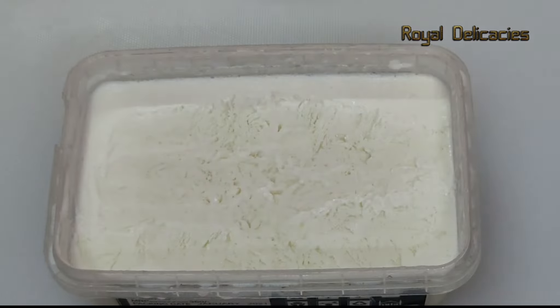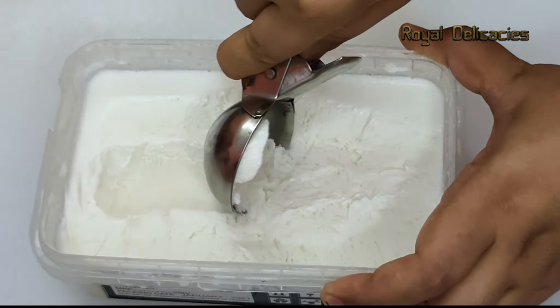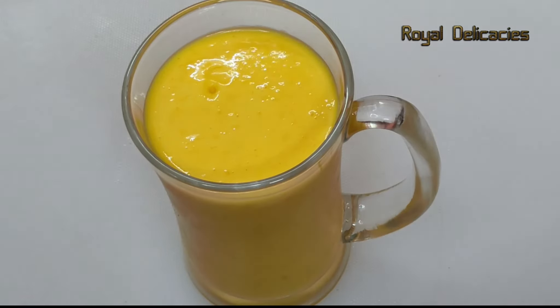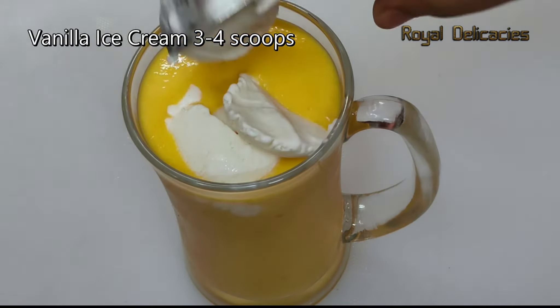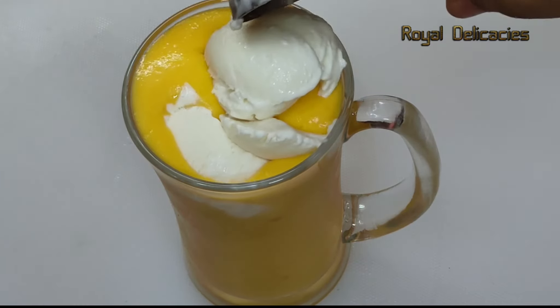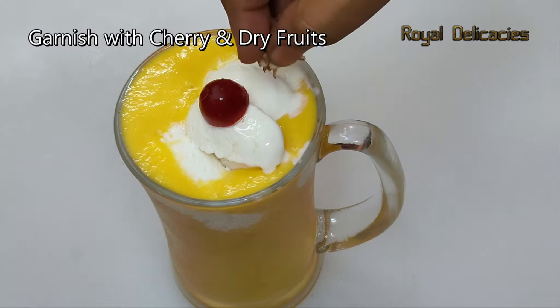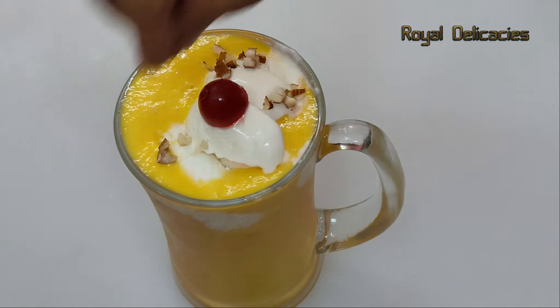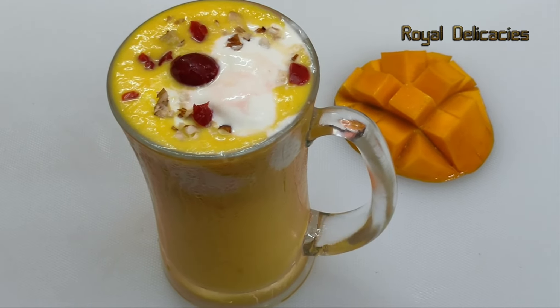I have made vanilla ice cream at home — I will upload that recipe very soon. You can also use store-bought ice cream. Whatever you want to add depends on your taste. I will garnish it with cherry and dry fruits. It is a delicious mango shake with vanilla ice cream.